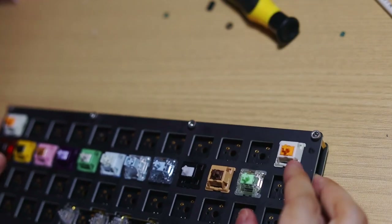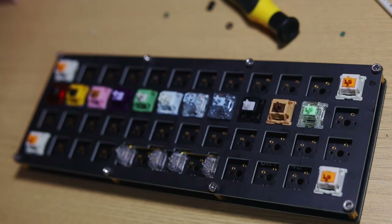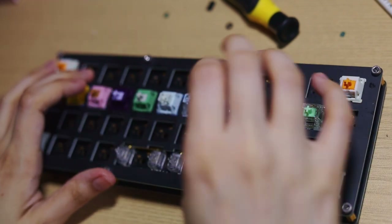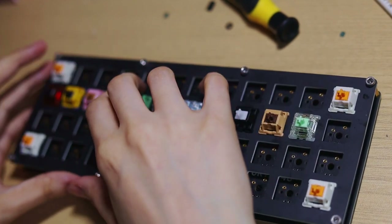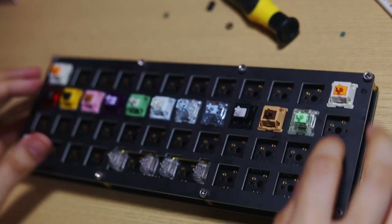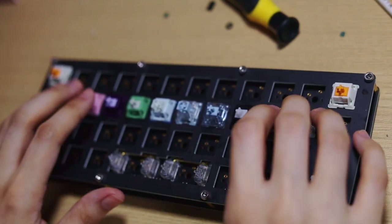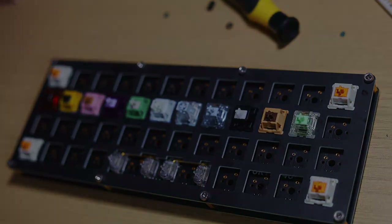To help me pick a switch, I grabbed a sample pack of tactile switches from Canon Keys. My favorites were the Neapolitan, the Anubis, and the Bluish Whites. I actually settled on the Bluish White, but none of these were available on Canon Keys any longer due to everyone else also having impeccable taste. So I'm going to take a bit to figure that out and I'll see you in a few days.